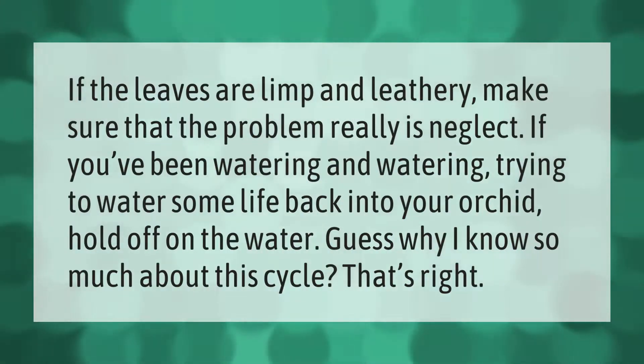If the leaves are limp and leathery, make sure that the problem really is neglect. If you've been watering and watering, trying to water some life back into your orchid, hold off on the water.